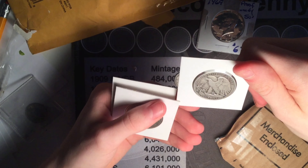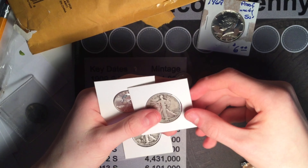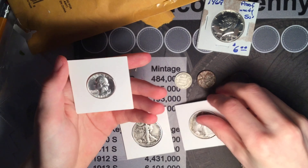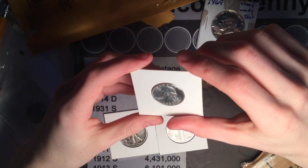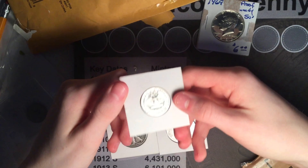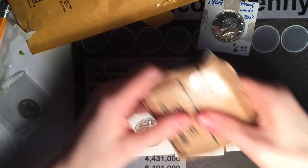A 1943 Philadelphia Walking Liberty half dollar and a 1942 Philadelphia Walking Liberty half dollar. And a BU 1964 Washington quarter — this one is super nice. So this is all the coins so far.